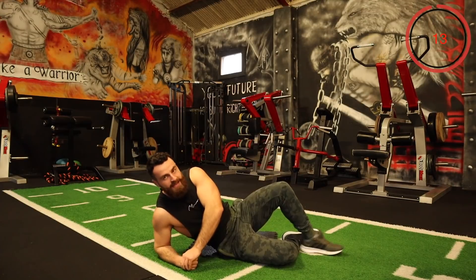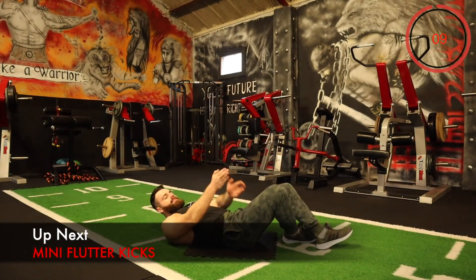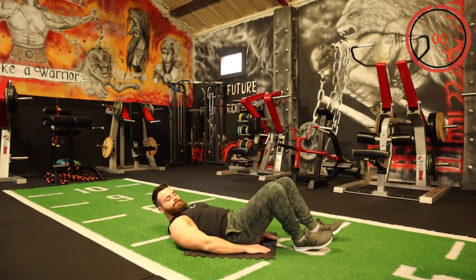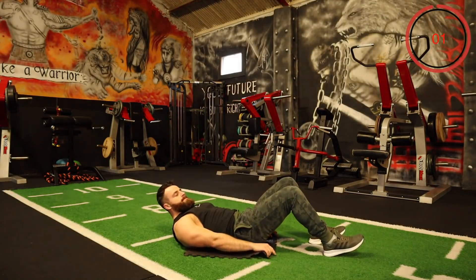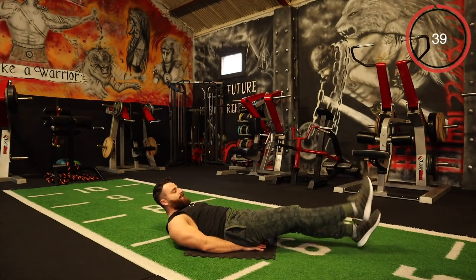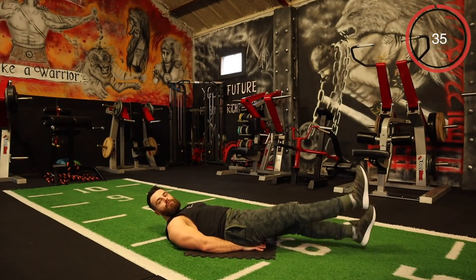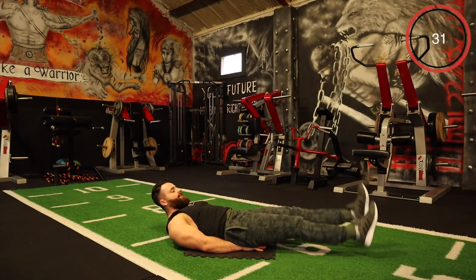The next one is wee mini flutter kicks — legs wide, kicks slightly up off the ground, wee minis. Place your hands underneath your hips if you need to if there's any lower back pain. Just up and down — don't go high, keep it low. A few inches off the ground, wee mini flutters.